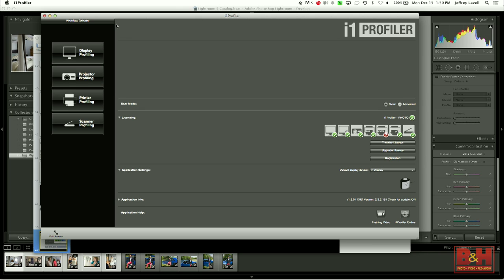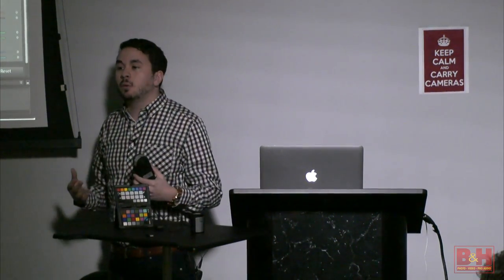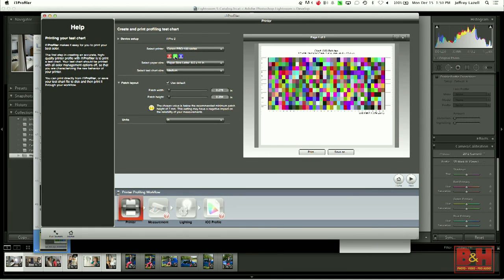The full truth about this device is I could probably teach a class on it alone — it's an amazingly capable, top-of-the-line device. But I'm just going to delve in a little bit for printer profiling. There are many videos available on our website to take you further. So we're going to go to printer profiling. You can see here it's set up from when I calibrated my Canon Pro 100 series in the office. And then it's going to give you these charts to print.